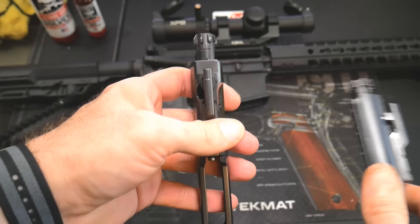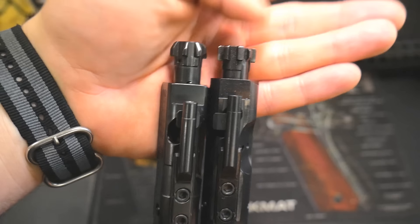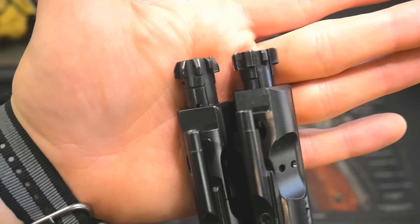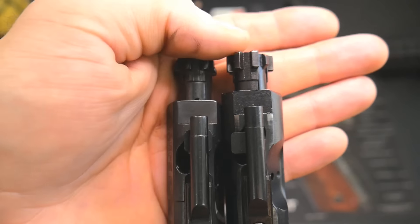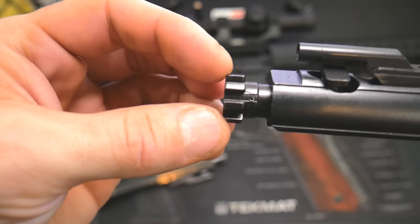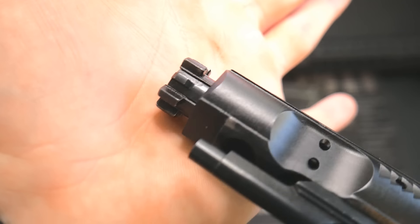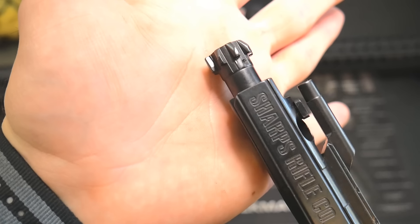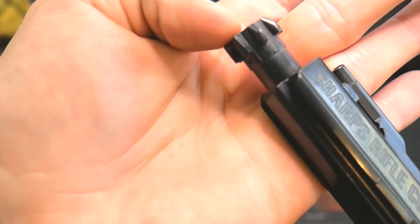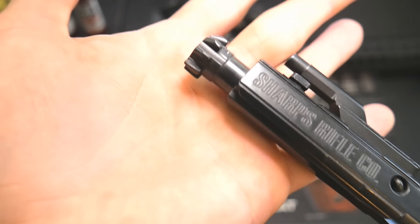I tested this in a dirty chamber, and here's why that matters. If you look at the mil-spec bolt on the right versus the Sharps on the left, you'll notice the front lugs on the Sharps are at an angle. With standard bolt carriers, if you don't clean your chamber and there's carbon and crud buildup, when the lugs go back into the chamber the pressure pushes back on them, and over time those lugs will break off. Because these lugs are angled, you have nothing getting pressed against them directly — it fits more securely and when pressure is applied, it's less likely to break because of the angle. Really cool design.